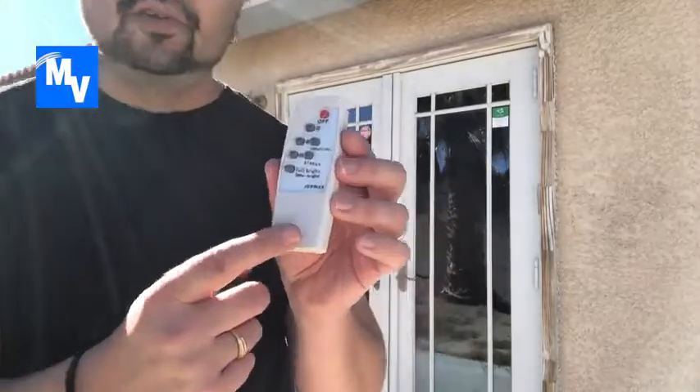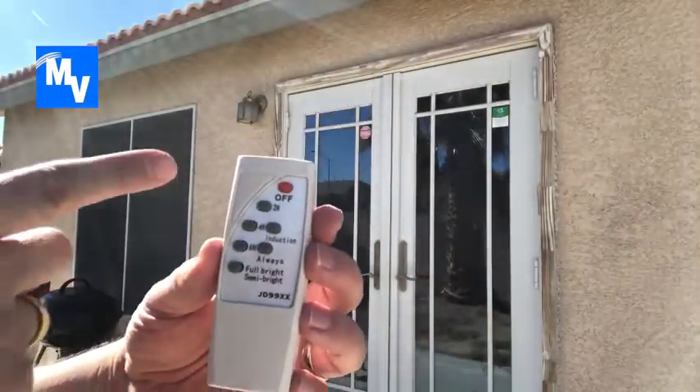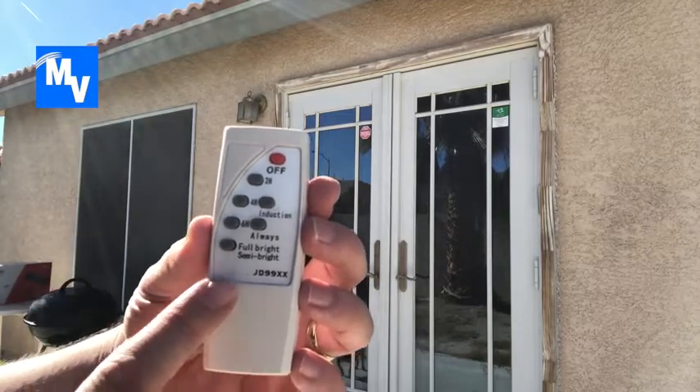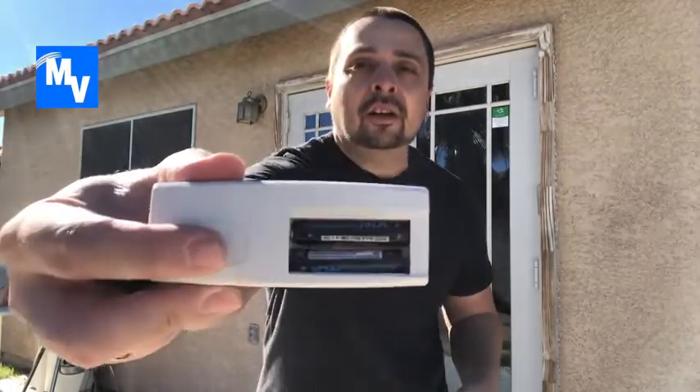Now let's look at the remote control. As you can see, it has an off button, two-hour lighting, four-hour lighting, six-hour lighting, full or semi-bright lights, and the induction setting for the motion sensor. It does come with two triple-A batteries — just pop them into the compartment and you're ready to go.